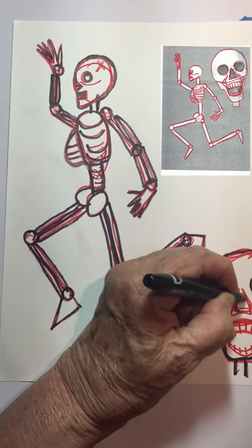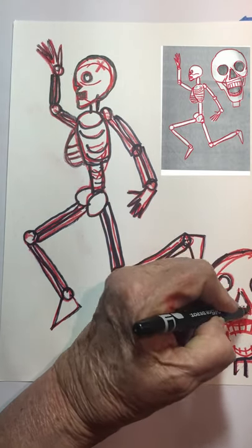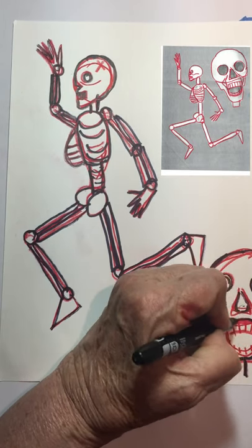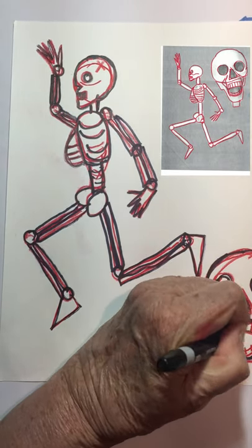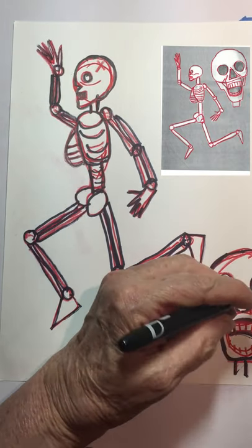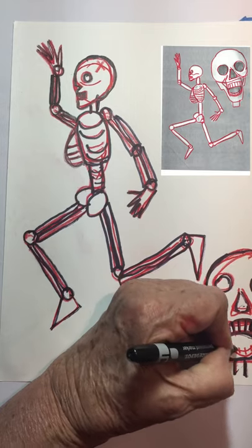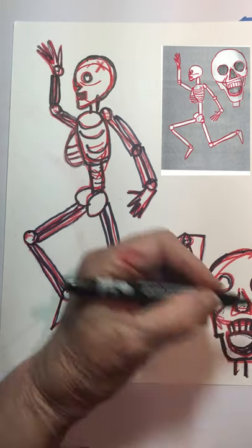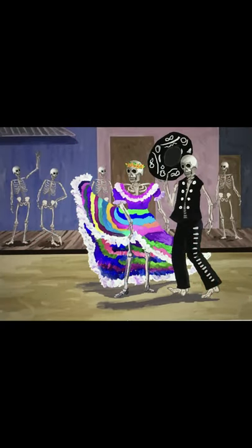If you want to do some fun research, look up sugar skulls on the internet and see some of the fancy decorations and paint colors they have on them. You can add a sugar skull to the top of your own drawing — let your imagination run wild. Here's the skeleton parade I told you about, and you can find a link in the description to print out this picture.